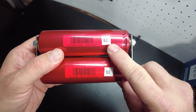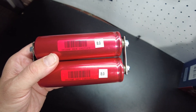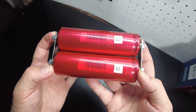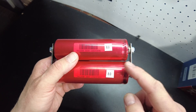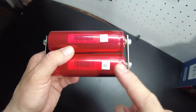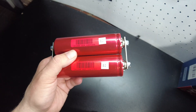I've got two known 8 amp hour cells. These were discharged and measured at 8.0. They're already charged, but I'm going to apply one more charge to top them off to make sure they're 100% top balanced. Then I'm going to separate them and discharge one down to 4 amp hours, and the other down to 6 amp hours — taking 2 amp hours out of one and 4 amp hours out of the other.